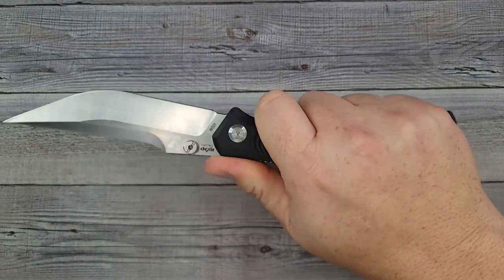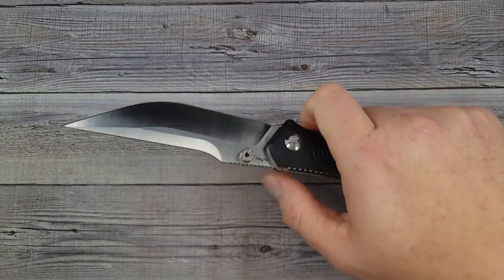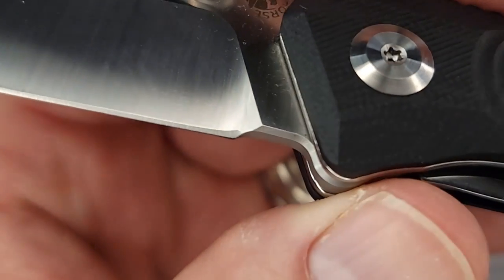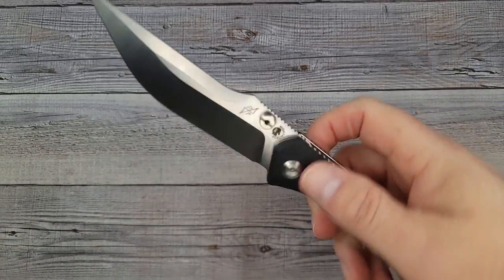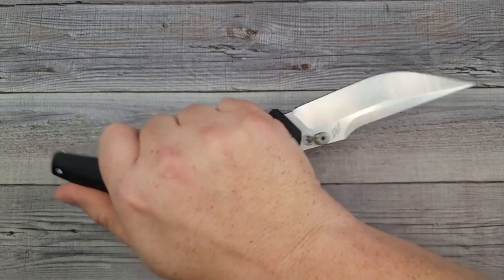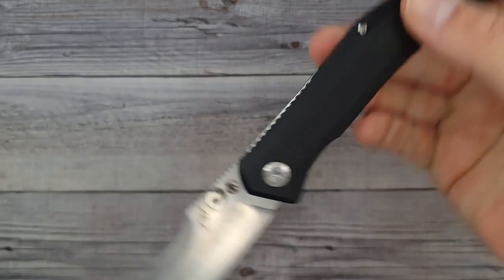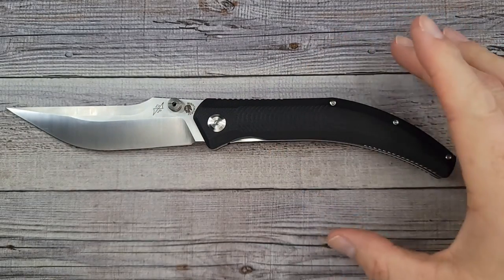The jimping on the back of the handle is good and aggressive — not in a bad way. It's locking my hand into place very well. I would like just a little more aggression there. The plunge grind ends right into the sharpened edge. For $29, this is definitely falling in the 'definitely worth it' category.